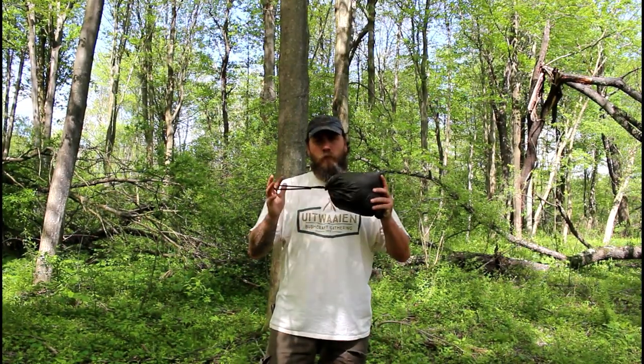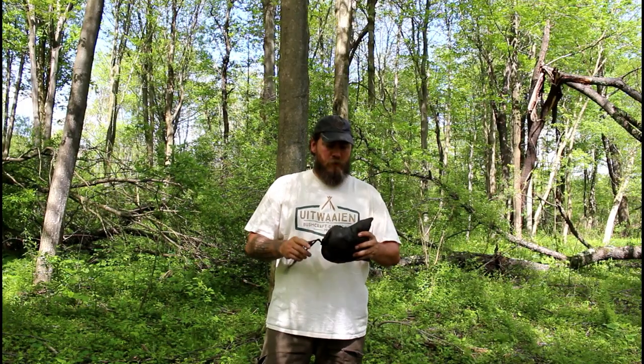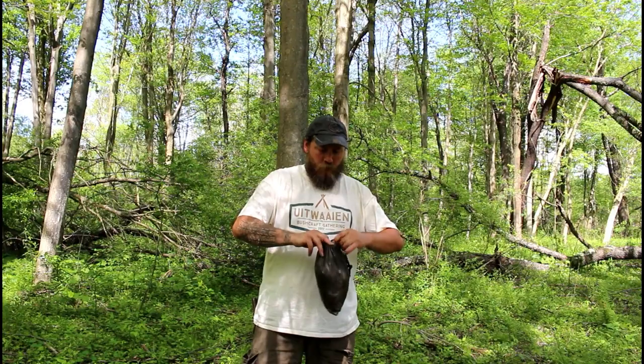Hey guys, Lone Woodsman here. Today is another tarp shelter video, except today we're going to use our poncho. This is the enhanced MЕСТ poncho from Bushcraft Outfitters. It's a fantastic poncho — it's got a lot of venting on the sides so you don't sweat profusely underneath it. I'm a really big fan of it.